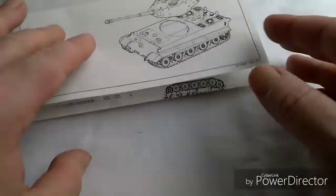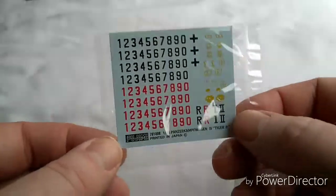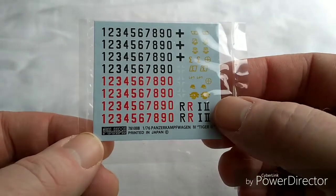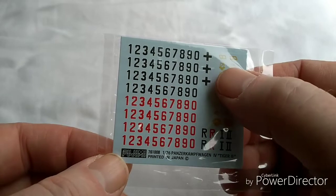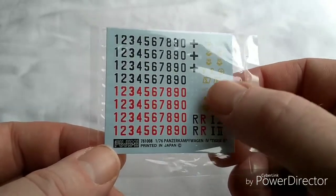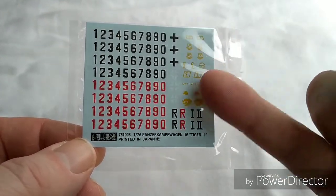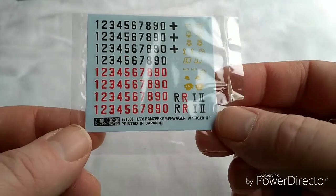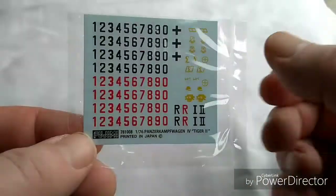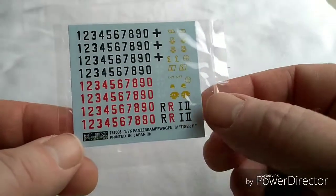Let's have a look at the decals, still in the packet. What I love about this is the fact that you get a multitude of numbers and markings - divisional markings and so on. You get numbers in black and white and in the outlined white version, which is pretty nice, plus several unit and divisional markings. Top marks to Fujimi for that - it's a real gift to a modeler to have excess numbers because you only use two or three for the tank and you have plenty left over.